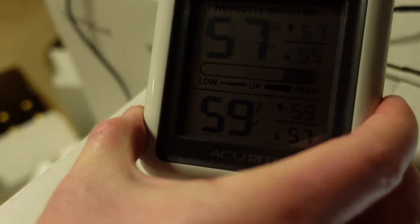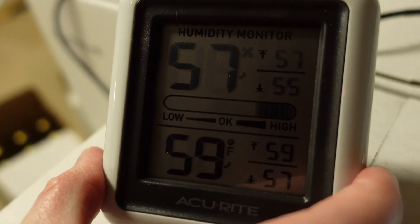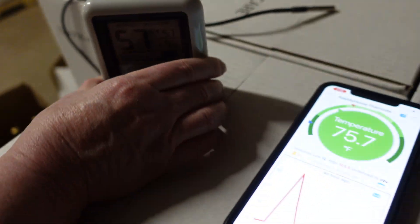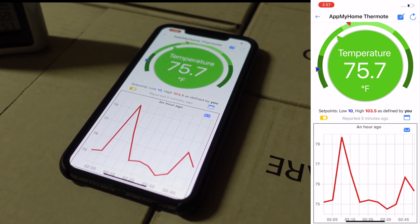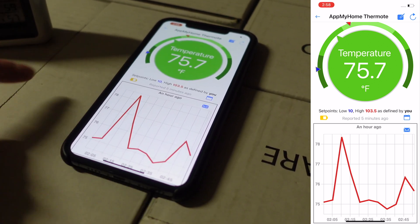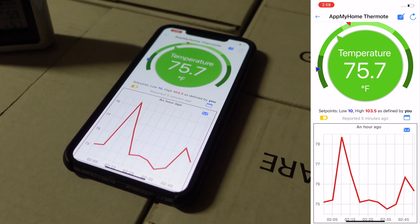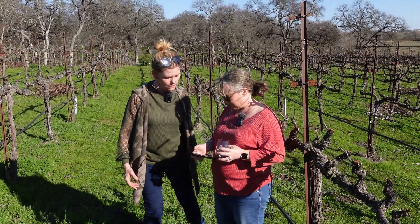This will help us protect the inventory and have it right in my back pocket. The current sensor requires you to come into the room to see the temperature. With the Thermote it measures periodically and you can see the impact over time on a graph. You can set high and low set points yourself — right now it's set at 10 and 103, but we can change that to be more appropriate for keeping wine at a consistent temperature.